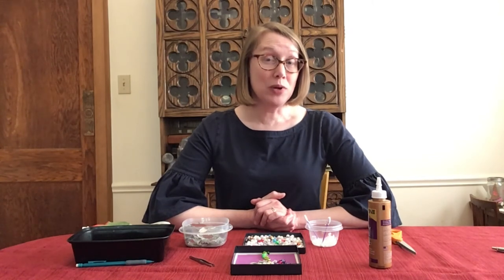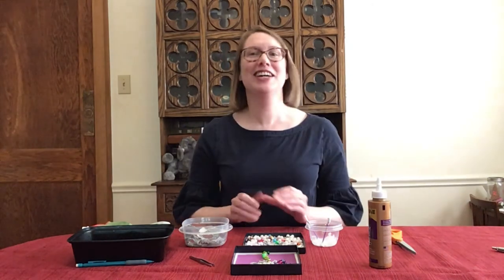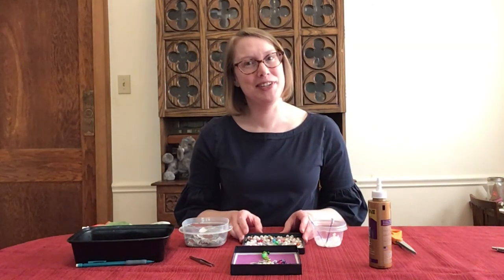So think about what you want your post-pandemic world to look like. How can you change your family, your block, your neighborhood, your school, your city, your state, your country? How can we put together the broken pieces in a way that is healthy, fair, and beautiful? While you're thinking about it, make a mosaic. And that's how we're going to make it.